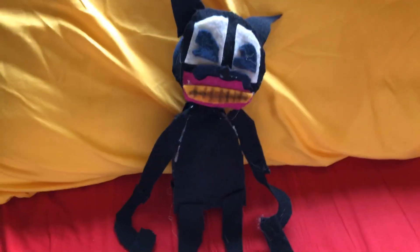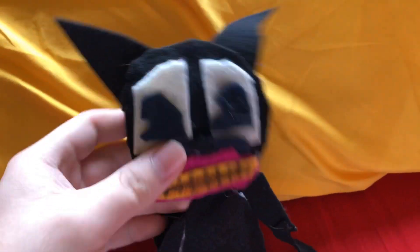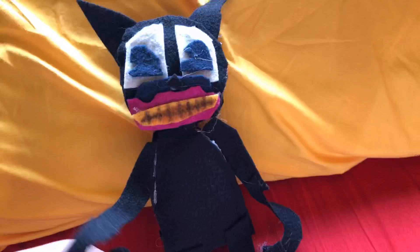Hey guys, today I made a new custom plush — I made this thing. So this is a character called Cartoon Cat from a Creepypasta, and I decided to make this character. He doesn't look the best, I will admit, but I like how he turned out.